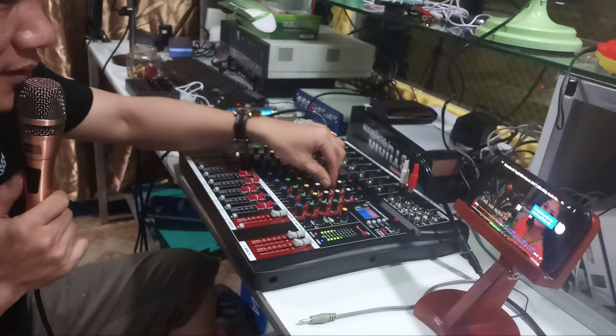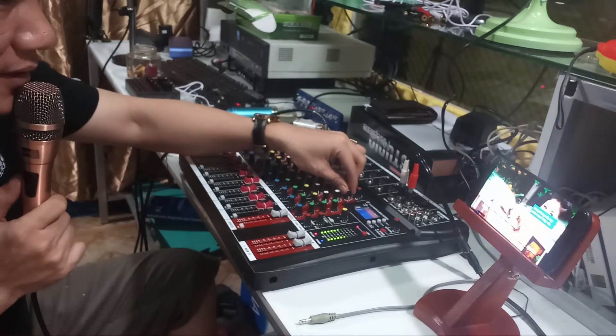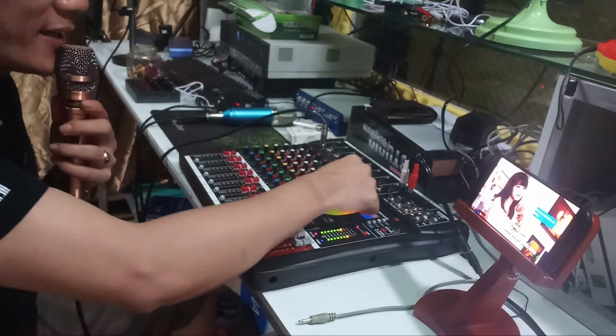Đây là chỉnh bass, âm trung cho nhạc, shed cho nhạc, gain cho nhạc. Thấy con java 2 này nó hay như đó.